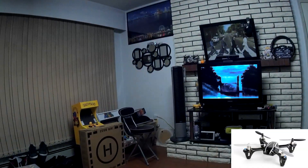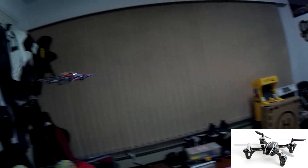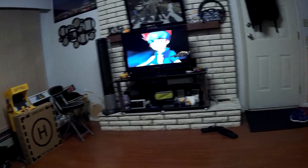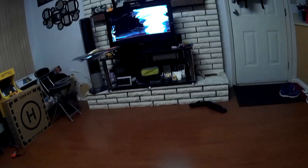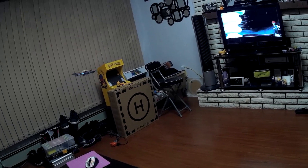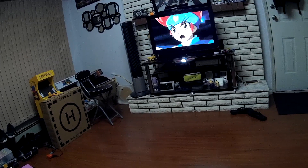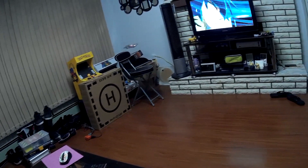Comparing it to my Hubsan X4, it's much lighter. The Hubsan X4 is zippier and faster, but both fly really well — I have no issues controlling it. I also use the same batteries from my Hubsan with this quad; I just use velcro to strap it to the bottom since it's slightly bigger.